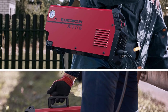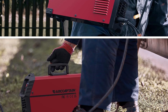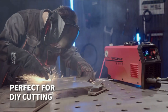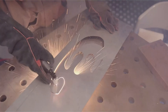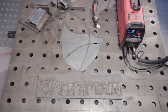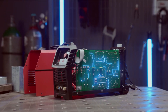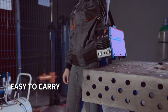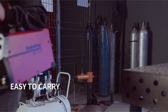Additional features: the machine includes a post-flow system that cools down the cut, enhancing the quality and durability of each slice. Moreover, it offers 2T/4T modes, adapting to different cutting conditions and preferences. Whether you're a beginner looking to start DIY projects or an experienced craftsperson, the R-Captain Plasma Cutter combines efficiency, versatility, and ease of use to help achieve excellent results across a variety of metalworking applications. Expand your creative horizons with this powerful tool.